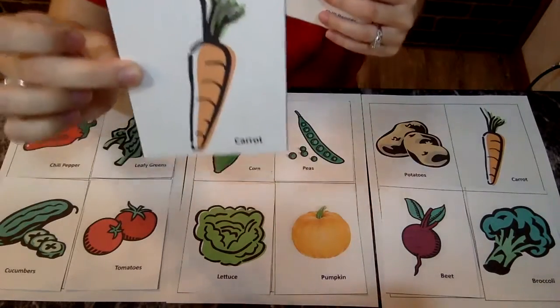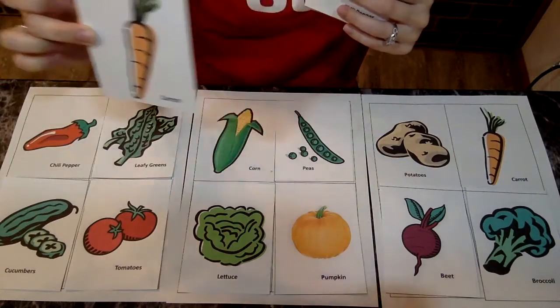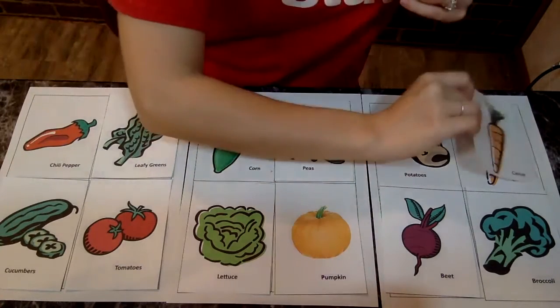The next one is a carrot. A carrot. Let's look, do you see the carrot anywhere? Right here it is.